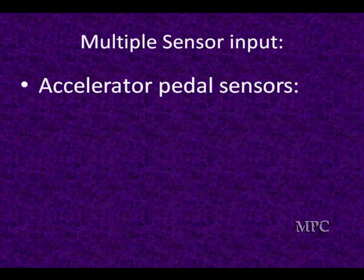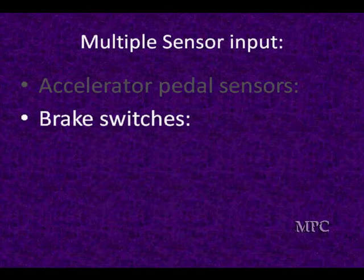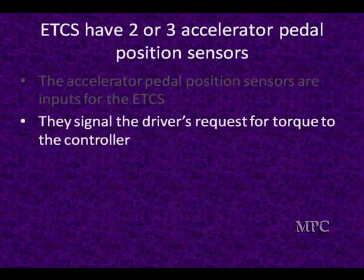The accelerator pedal position sensors are always going to be redundant, and so are the brake switches. We're always going to have two brake switches. The accelerator pedal position sensors are inputs to the PCM for the electronic throttle control system.